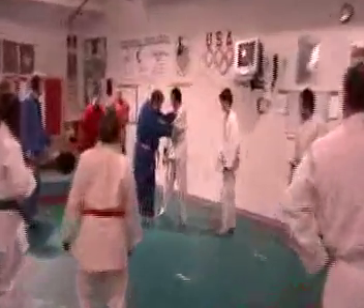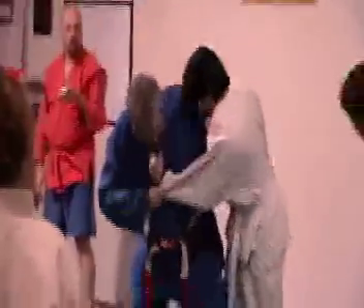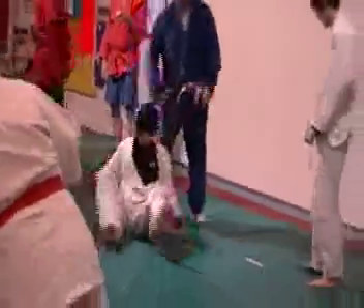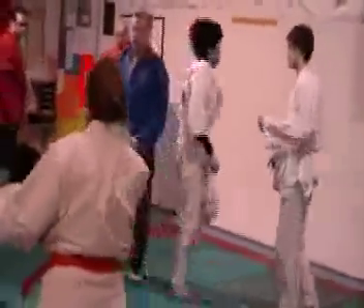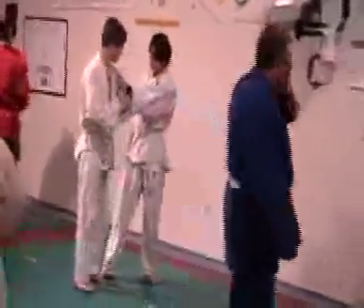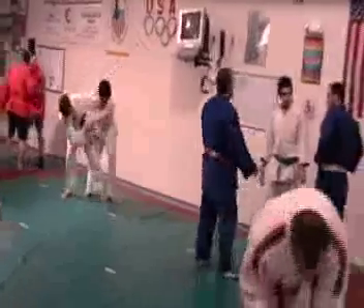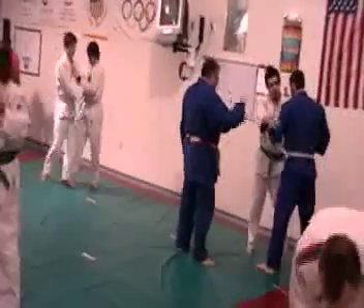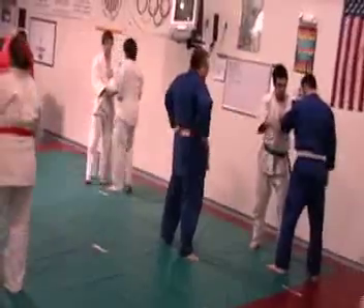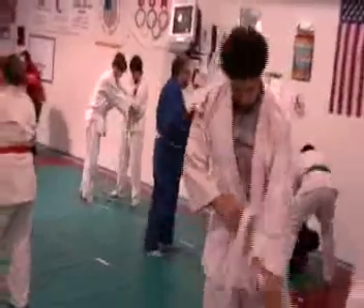All I'm going to do is back step here, push my leg through here, and pull him over his leg out. See — moving in.